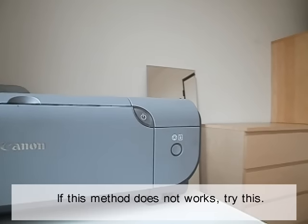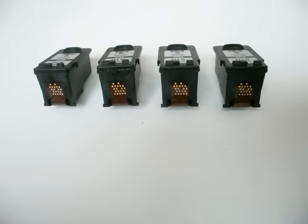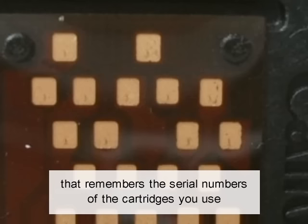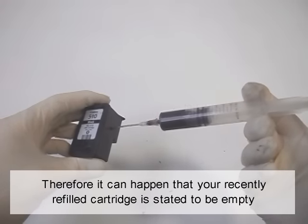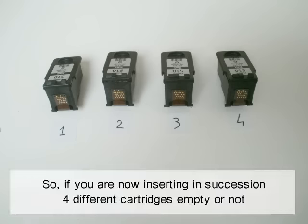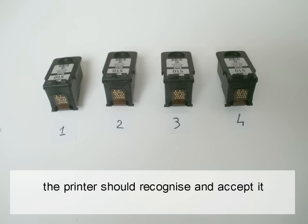If this method does not work, try this. You will need four different cartridges — it doesn't matter if they are empty. Each Canon cartridge has a chip with a serial number. The printer has internal memory that remembers the serial numbers of cartridges used. It can happen that your recently refilled cartridge is reported as empty. However, the printer memory usually only remembers the last four cartridges, so if you insert four different cartridges in succession and then reinsert the refilled one, the printer should recognize and accept it.